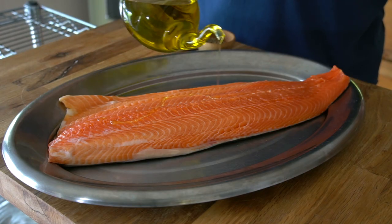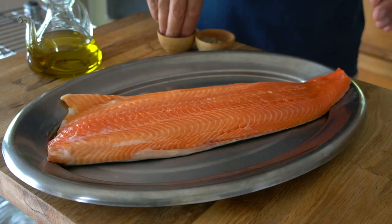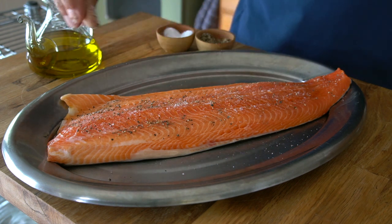Getting the fish ready for the grill: a light drizzle of extra virgin olive oil, then a sprinkle of kosher salt and black pepper. That is it.